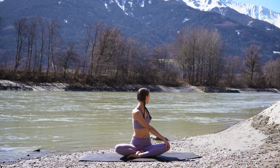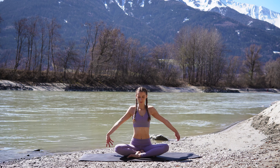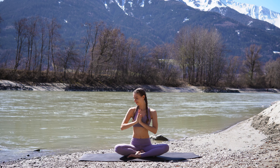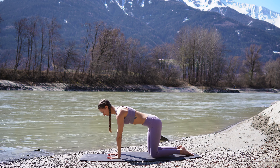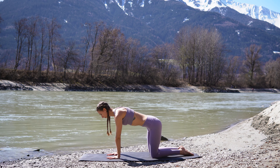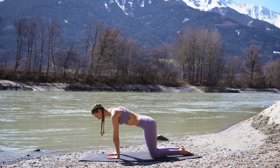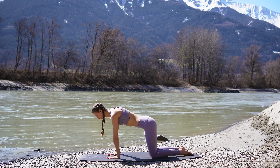One more deep breath here. And come back to center, reach your arms up and exhale, hands to your heart. And now we will transition into tabletop. Place your hands underneath the shoulders, press the mat away from you. And we will start to draw circles with the body warming up the wrists here. Then switch direction of the circles. Make sure to keep your spine neutral, draw your navel in and up.